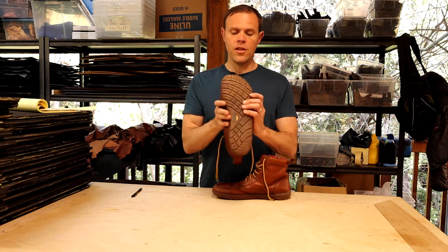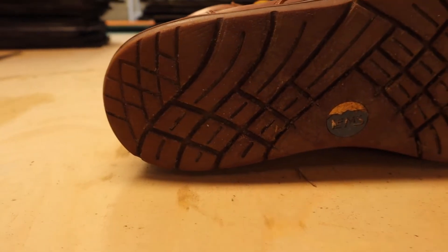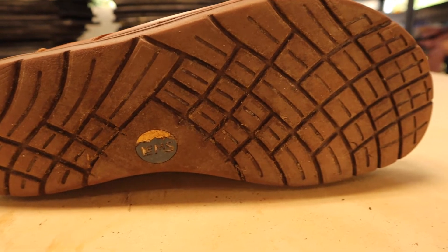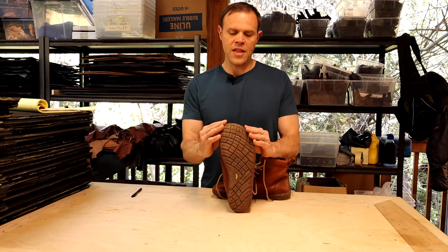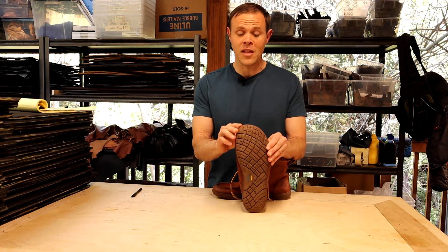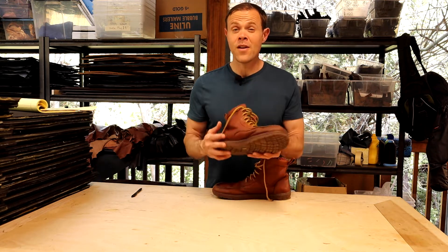The next thing is the shape. The shape of the toe box of the shoe is great — there's plenty of room for your toes. That's a big deal because a lot of modern or traditional footwear will never give you that much room for your big toe. It's always going to be squished, and they're going to try and point your toes towards the middle for some weird reason. Not with the LEMS — a lot of room for the big toe, plenty of room for the smaller toes, so your feet are nice and comfy.